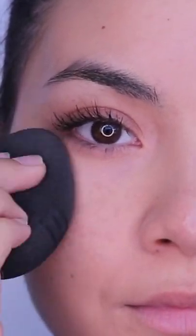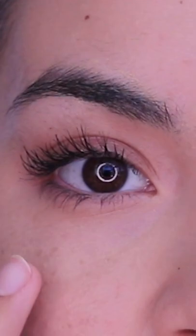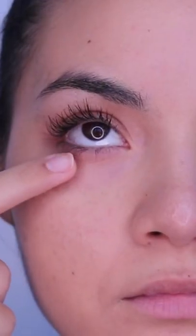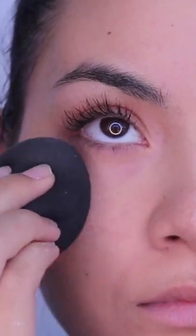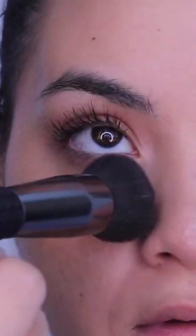Make sure to really press it in with that sponge. Now this part is the most important: if you have any creasing whatsoever and you set it with powder, you're going to be setting those creases. Get rid of that texture by lightly tapping the under eye with your finger, then work the powder into the under-eye area and brush away with a fluffy brush.